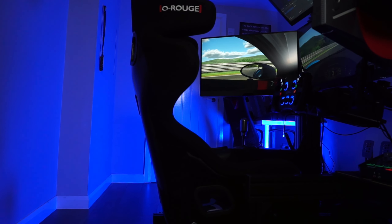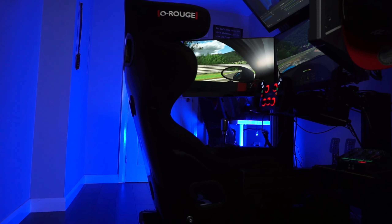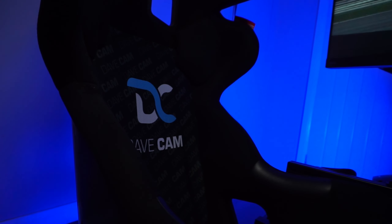So firstly, let's talk about looks. I think it's a looker — I think it looks great. I'm going to be a little bit biased because this is customized, which is a feature that Eau Rouge offers. They customized my seat, so I've got my logo on the bottom where I sit, and on the back it's got my logo and my name underneath. So I think it looks absolutely brilliant.